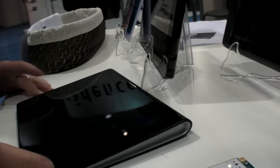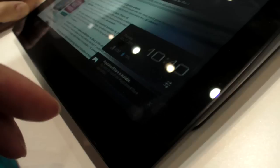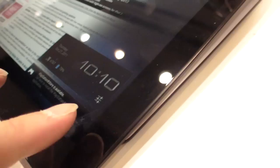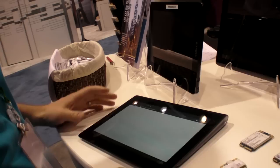Here you have examples of devices that have your technology built-in. We have the Sony S-Pad, which comes with our module and is being released in the US in November. The advantage we bring to the market is that we use the ST Ericsson chipset, which makes it very power efficient.